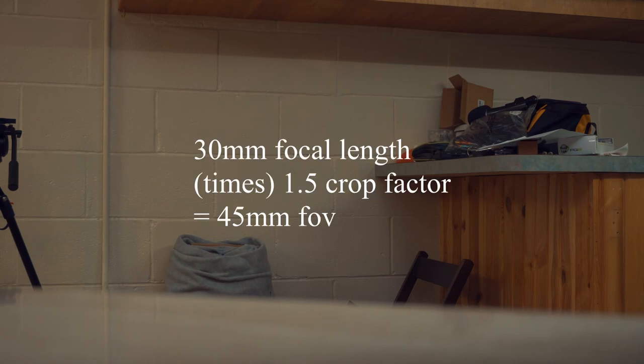One thing to note is that this setup would not work great for wide angle lenses because the umbrella will be visible in frame. This is the APS-C 16-50mm lens, and as you can see at 16mm — which is about 24mm equivalent on full frame — the umbrella's black edge is visible. Zooming in to about 30mm, the umbrella disappears. So basically anything at 35mm on APS-C, which is about 45mm field-of-view equivalent on full frame, the umbrella will not be visible.